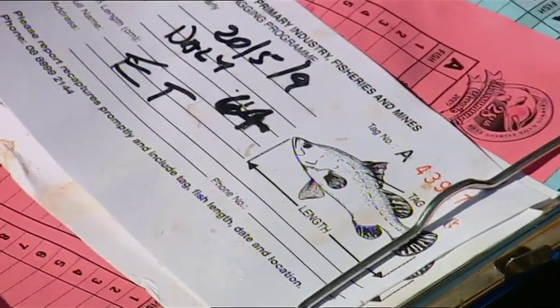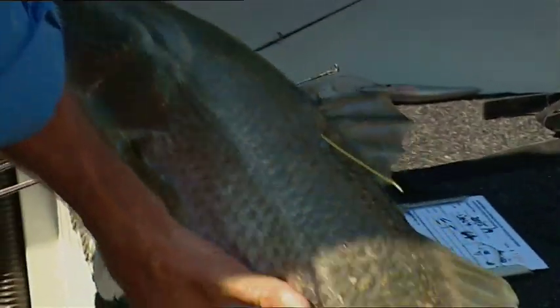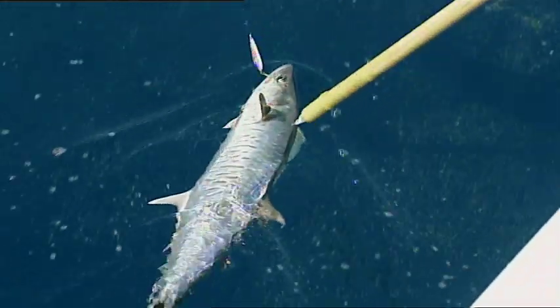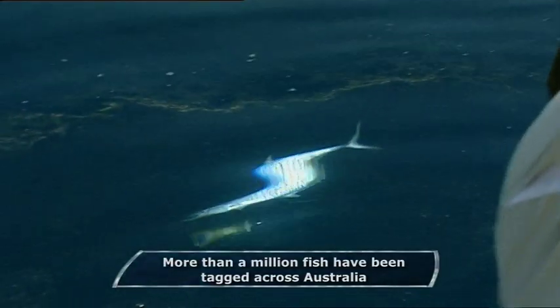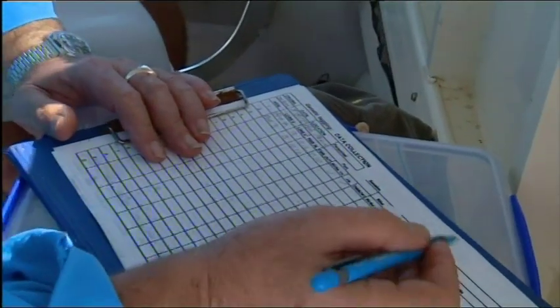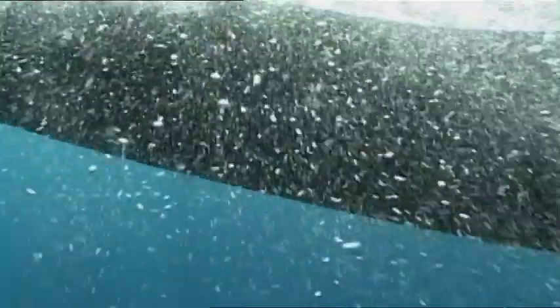We've been able to answer a whole lot of questions through the tagging program that really haven't been able to be answered any other way. The two most important pieces of information are movement and growth, but beyond that you can look at things like stock structure mixed in with information about genetics — a whole range of things about fish populations. We can get a lot of information about size structure as well. Aussie recreational anglers have been tagging fish for decades, so scientists have tracked the growth and movement of some species over many years, and they've recorded some incredible journeys.